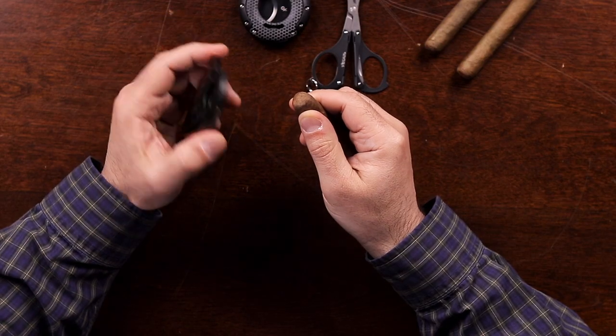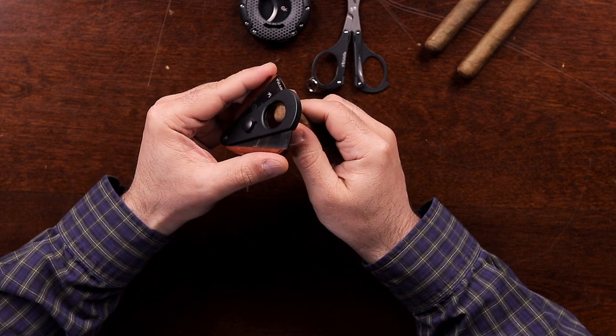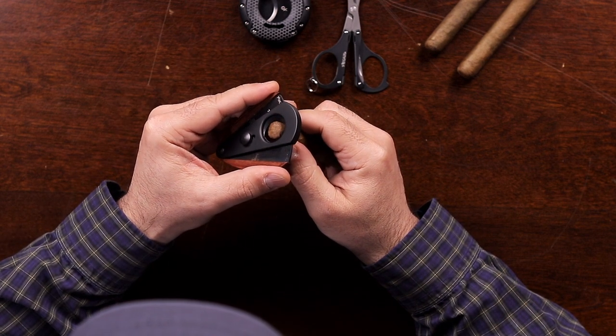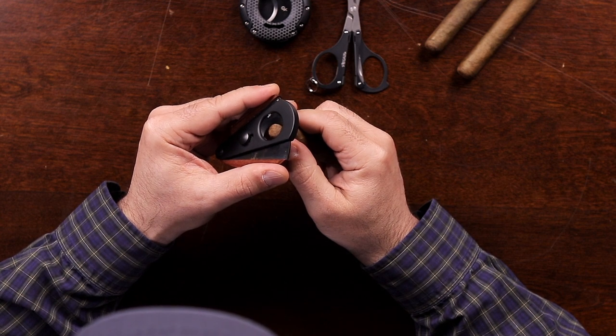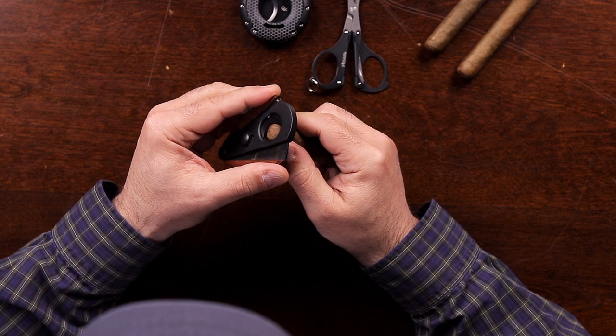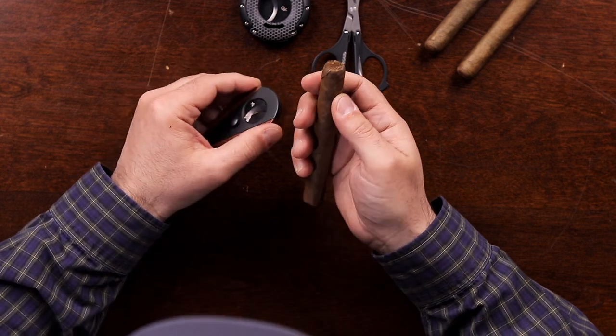First I'll try the XI3 and show you how to cut. You're going to place your thumb right at the bottom of the cap and use that as a guide, place the cutter just above it, and find the position where you want to cut. You can go a little bit higher up to get a smaller cut, a little bit further down to get a wider cut. Then once you find your position, just press the blades together and you have your cut.